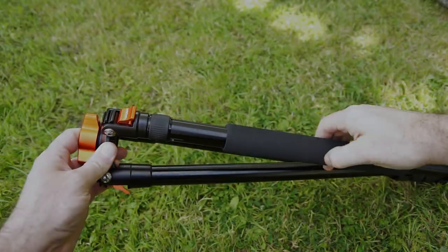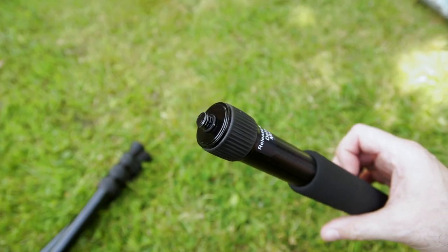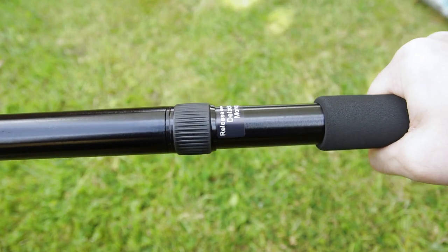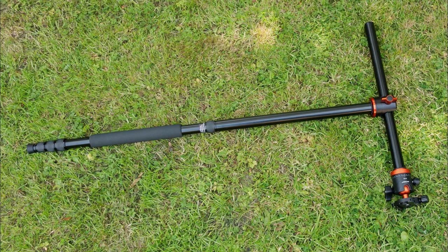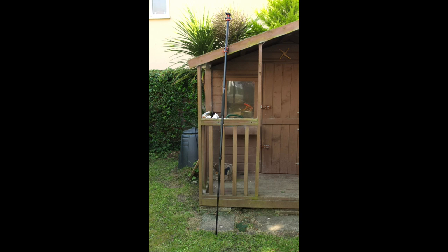As far as the monopod goes, one of the legs is marked and it's also the only one with foam. It has the screw built in so you don't have any chance of losing it — just tie it into the central column and there you have your monopod. Size is on the screen for you — this is a really tall monopod. If you needed something that was really high, this might do the job. It definitely goes higher than most monopods.